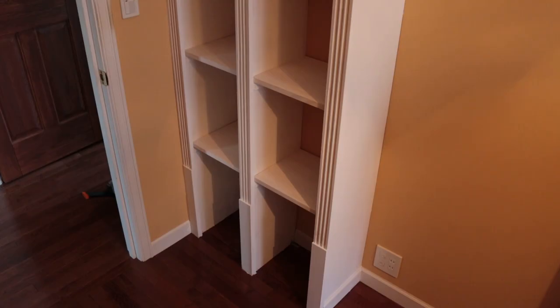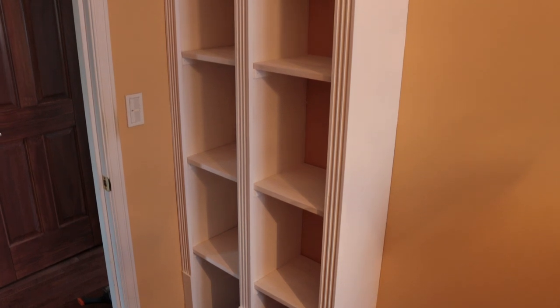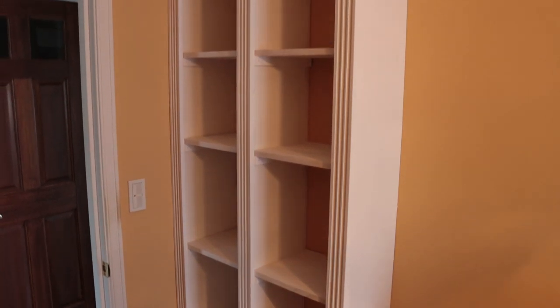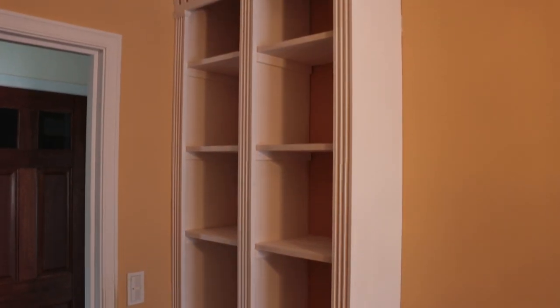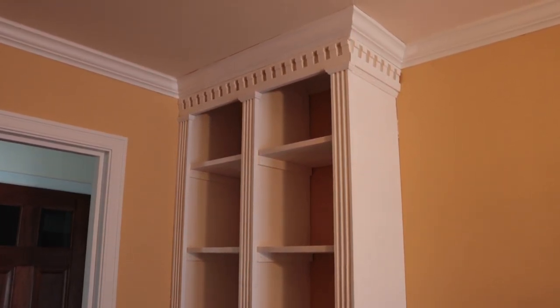All in all, I think it came out really well and I was very pleased. It's an easy project and it only took me about six hours to install and paint — it's a great weekend project. Just make sure you make all the molding in advance. Thanks for watching. Please subscribe if you haven't already and hit the like button. I'd appreciate it. Thanks a lot.